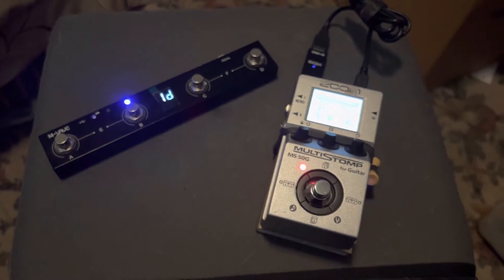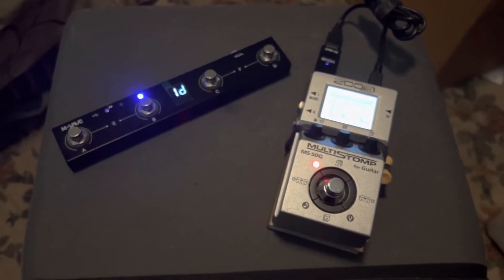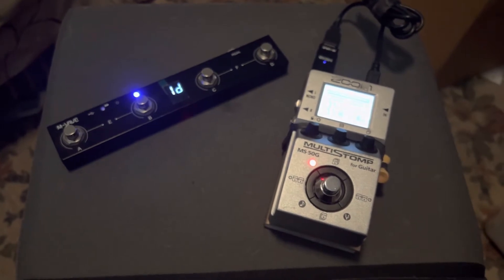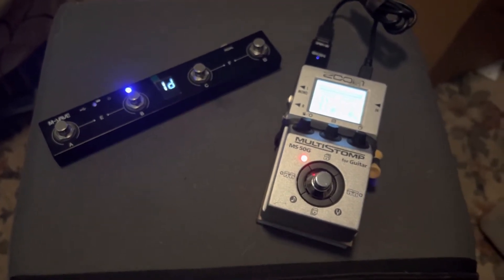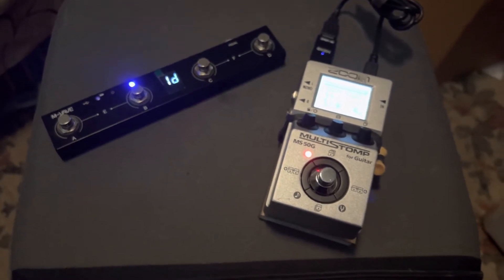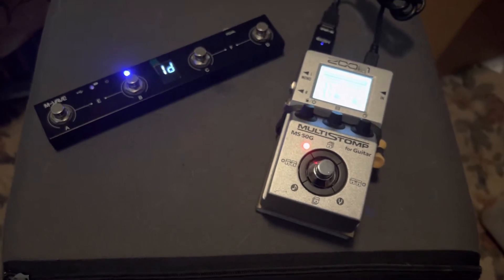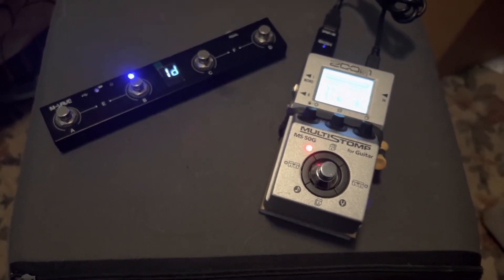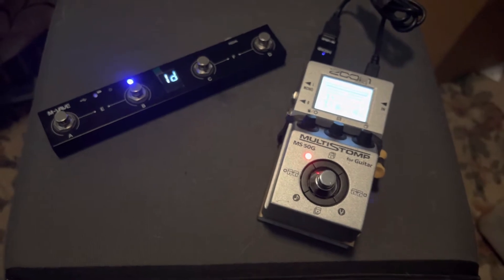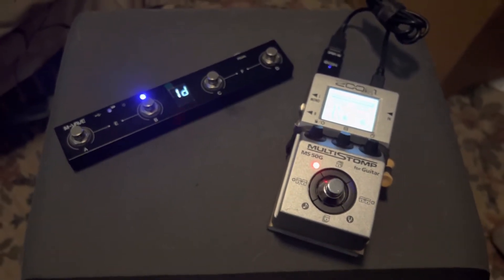It can run up to four, five, or six effects at a time, and you can set up different chains — think of them as different pedal boards. So if you want a pedal board with a phaser, delay, and reverb, you can set that as one, and have another one be an EQ, distortion, and echo. You could set up to 50 of these.